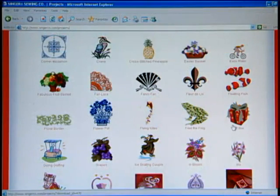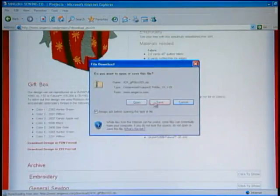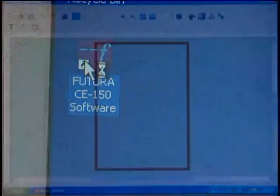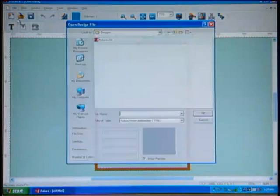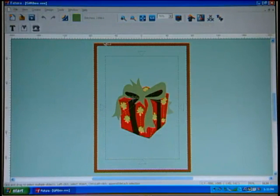To download an internet design, first locate the design, then save it in a designated folder on your hard drive. Open the Futura software program, then locate the folder, then click on the design. It will appear on the screen, ready to sew.